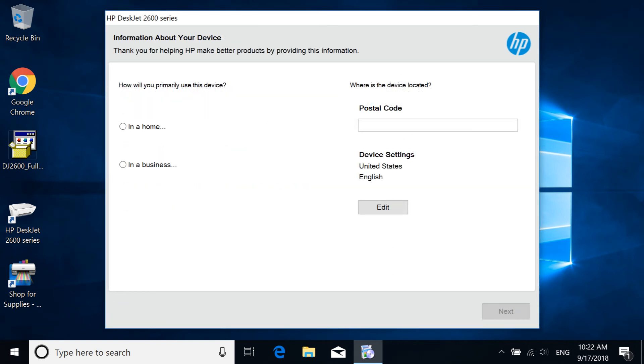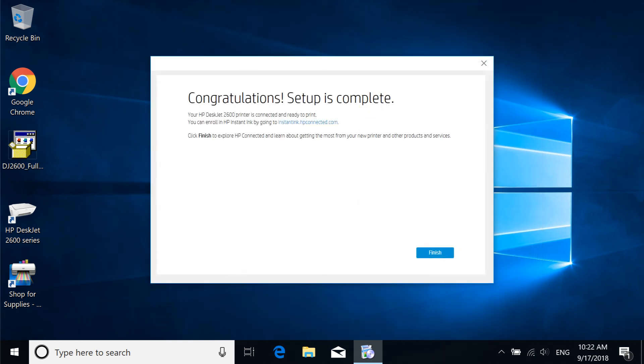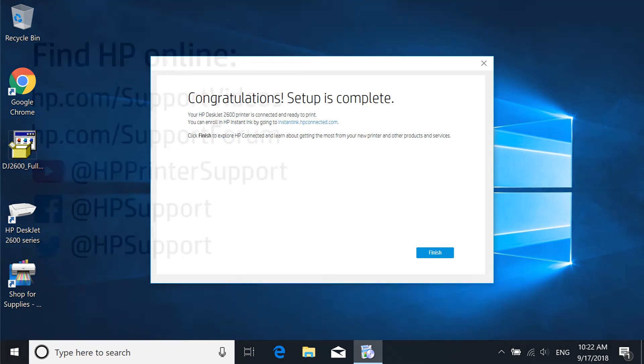The remaining screens might differ depending on your printer. Read and respond to the prompts to complete the printer installation.